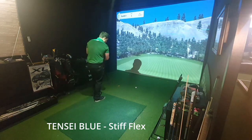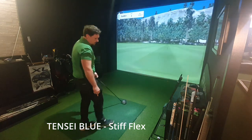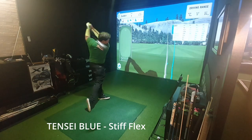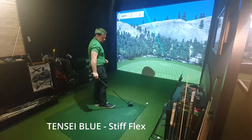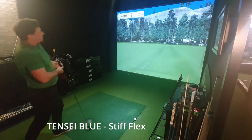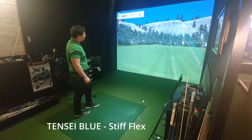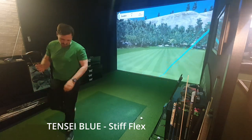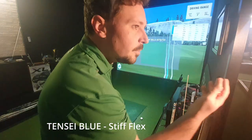Good draw. 273 carry, 156 ball speed, 291 total. Next shot — nice and straight, makes a change. 159 ball speed, spin crept up to 2,800, and we've got 289. Then a big left — terrible shot. 153 ball speed, 254 carry. When you're trying to hit it flat out, you can't always be consistent. But let's see if the shafts help or hinder that.